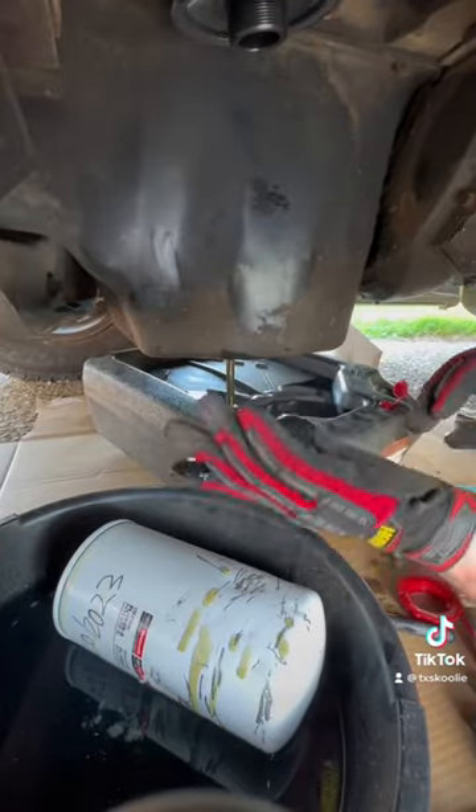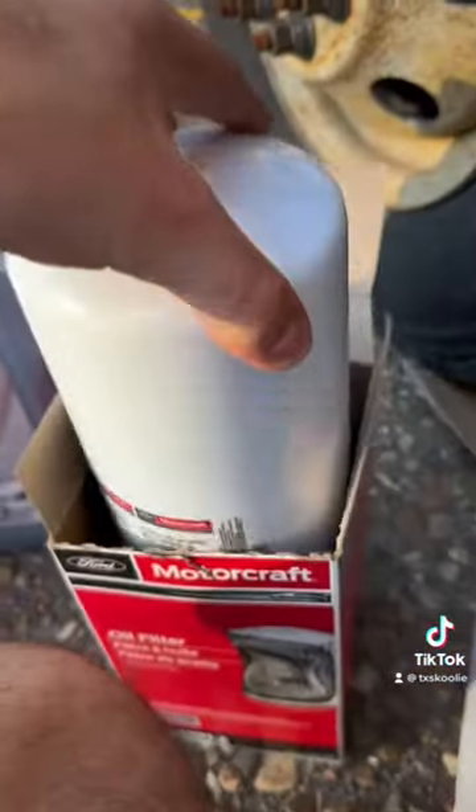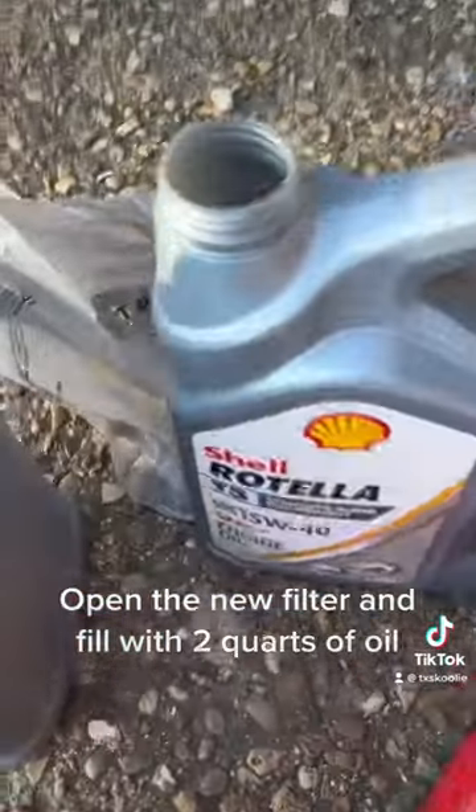Let's remove the oil drain plug. Open the new filter and fill with 2 quarts of oil.